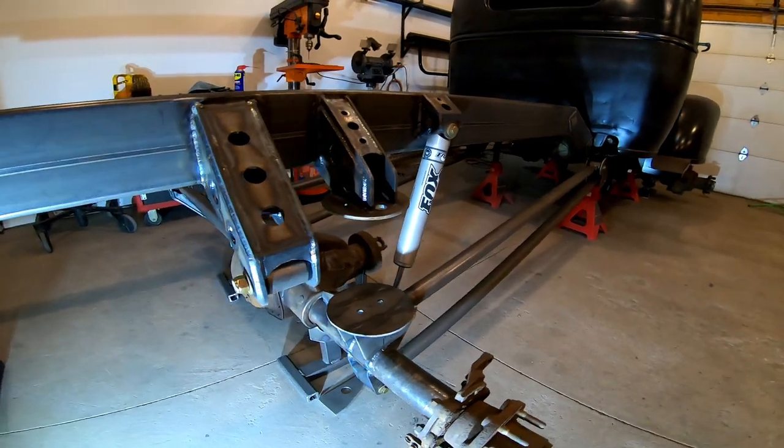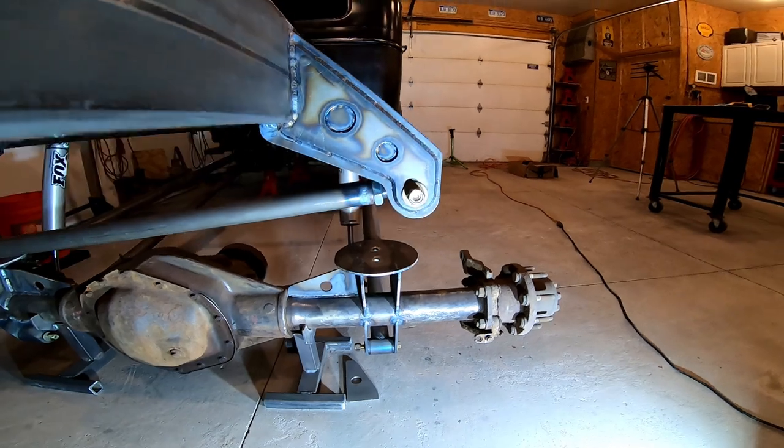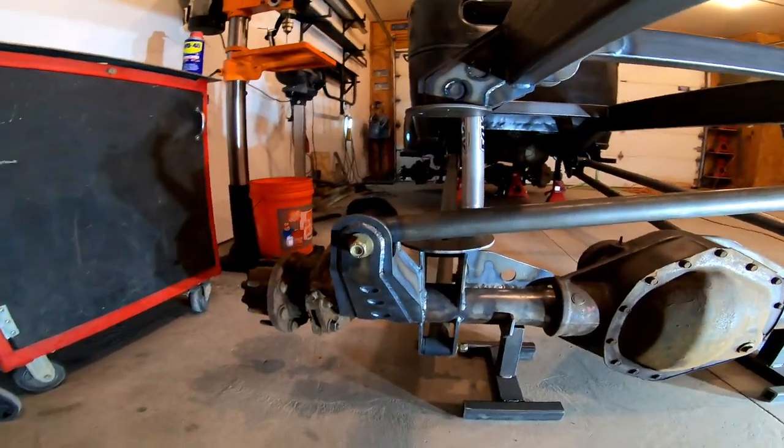Here's the rear airbag mount and panhard bar mount. All the mounts were made with quarter-inch plate and I laminated them with eighth-inch plate for strength.